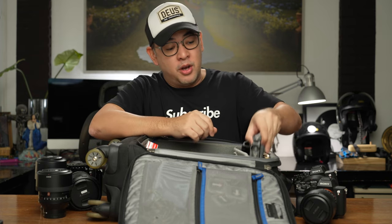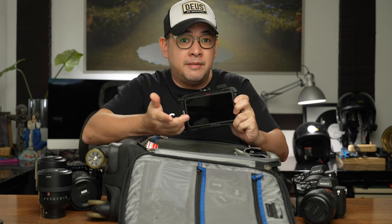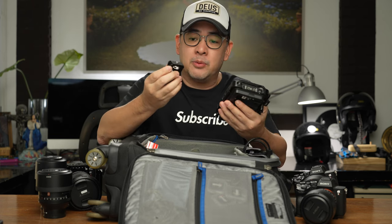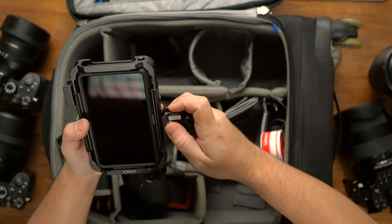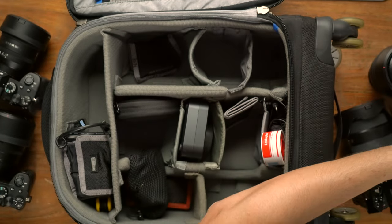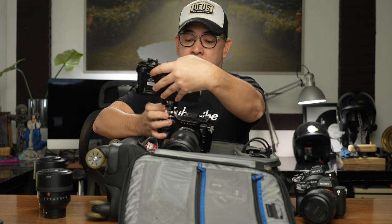For video, I've got my Atomos Ninja V. This Atomos Ninja V is connected to my camera and allows me to record a live feed so that I can give you guys a firsthand experience of what I'm actually shooting. I connect it using a SmallRig arm — I just attach it on top of my camera like so. That's my rig.